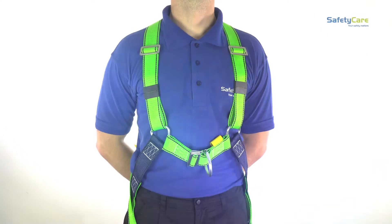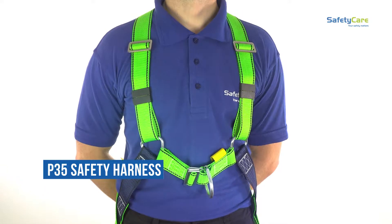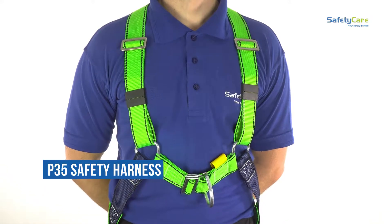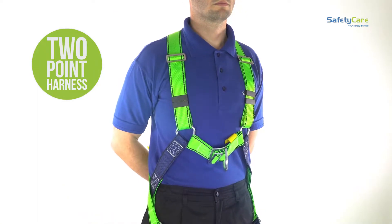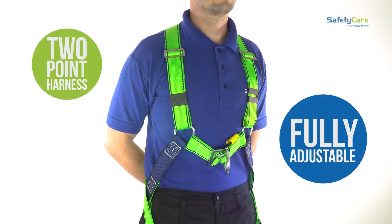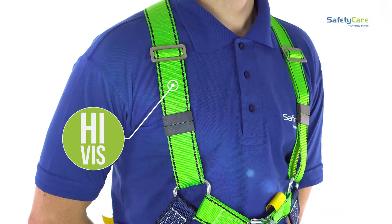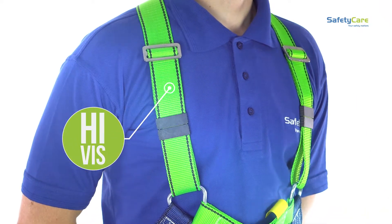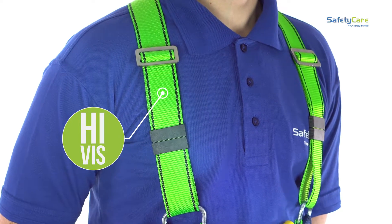Welcome to a Safety Care product video. Here we learn about our P35 safety harness and how to wear it. This harness is a two-point, fully adjustable harness — it's comfortable to wear and very easy to fit. The upper body is high-vis for improved visibility, a feature that also helps you identify the upper body section of the harness.